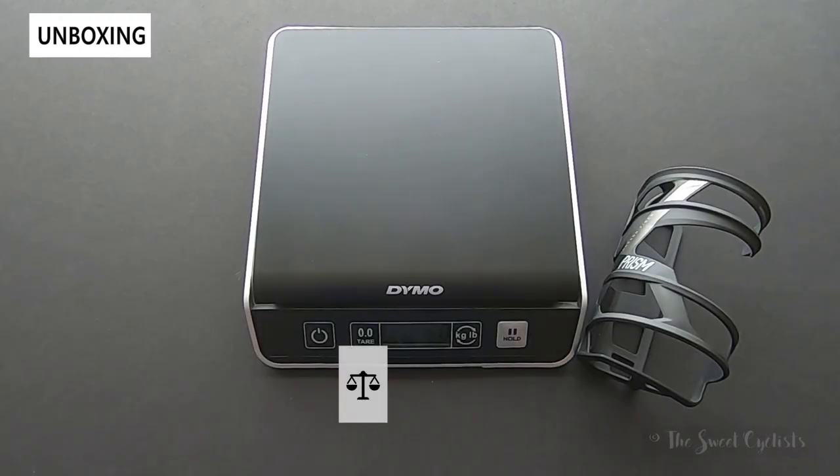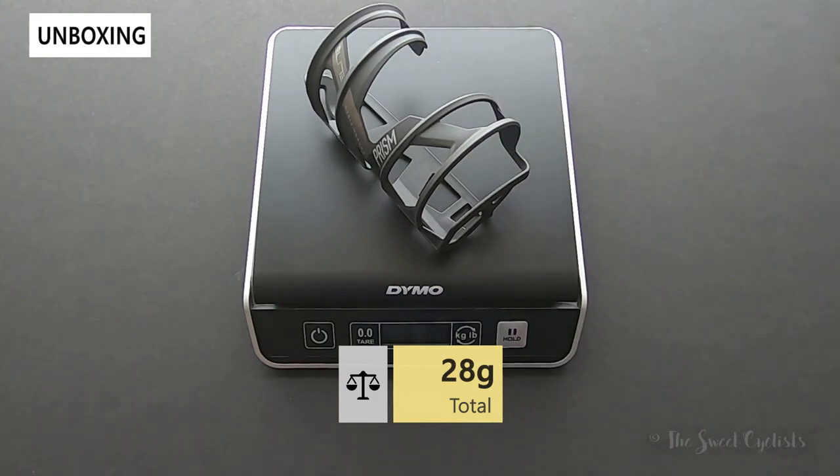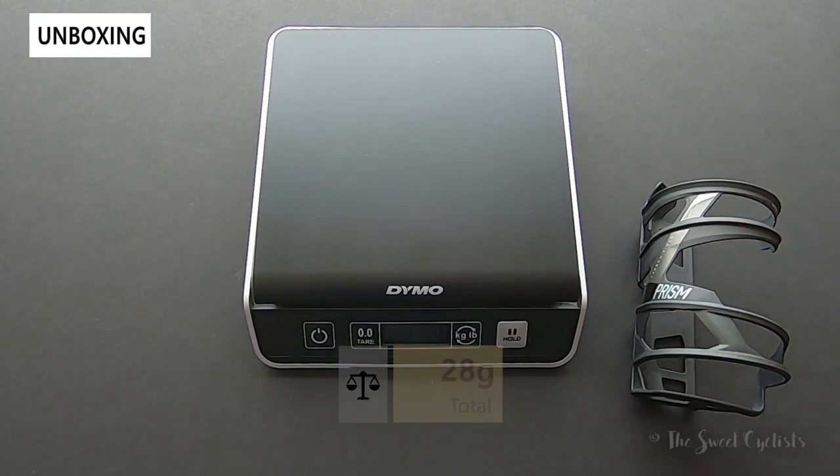So now the moment of truth — let's look at the weight of the bottle cage. This is one of the big selling points with a lot of Elite accessories, and this comes in at only 28 grams. The claimed weight is 30 grams, so it's even lighter than claimed, which is great.